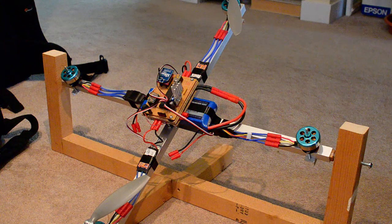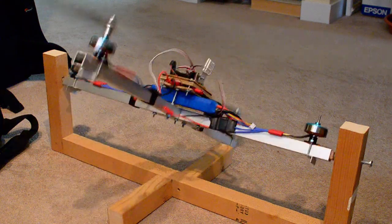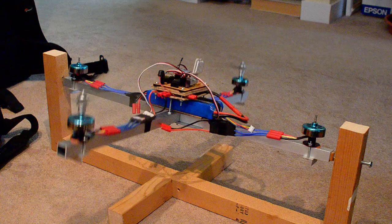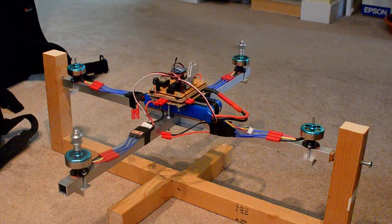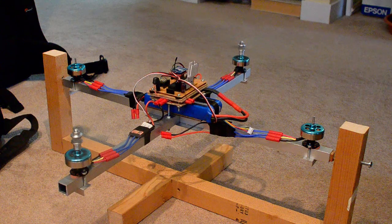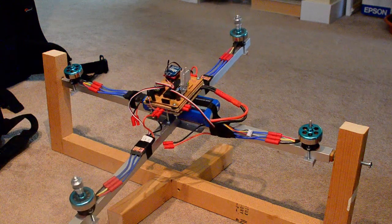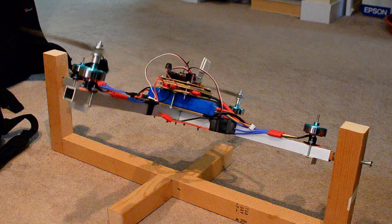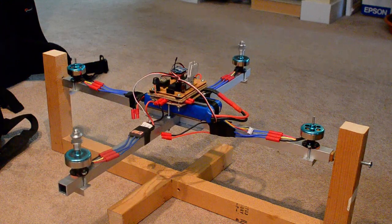So this is what should happen. Here goes. As you can see, it can keep itself stable in flight. Now I'm going to apply a pitch value on the controller. Now the other way. Now let it go. Levels out again. And there you go.